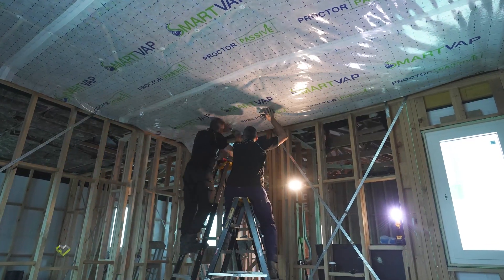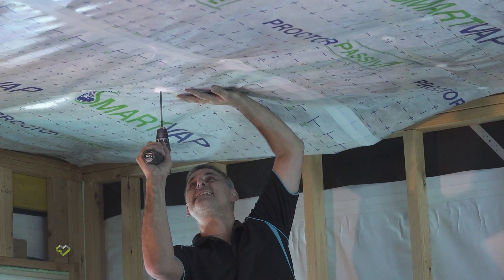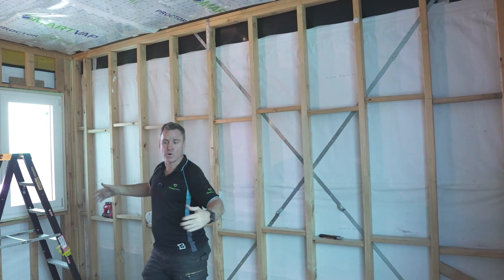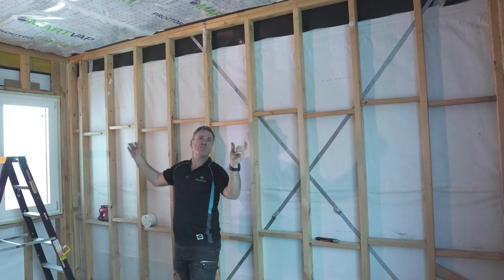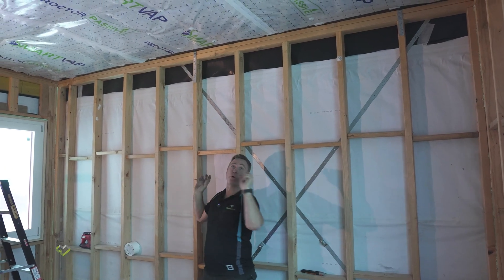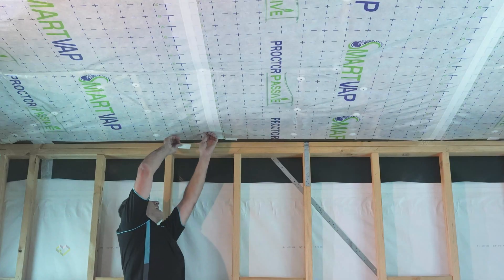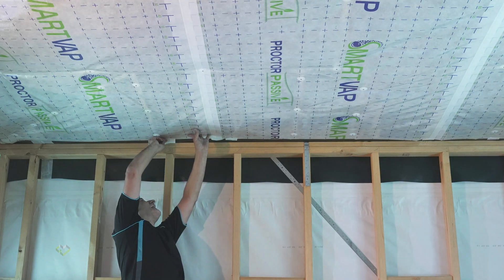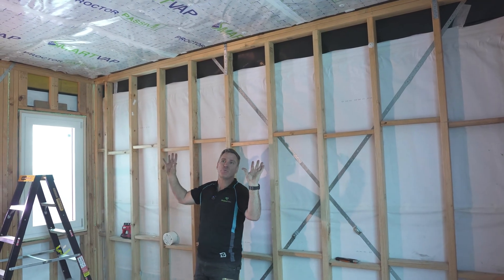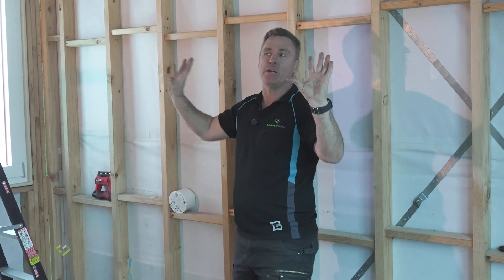Pretty quickly we've been able to get this wrap up, screwed up with buttons. When we measured this room we intentionally left it 100mm shorter on both sides, so when we installed the air barrier we've left a 50mm gap around the whole perimeter. That gives us just enough to tape the air barrier to the tight bridge, which will seal this process. Once we finish this room we'll move into the next room and the next to complete the floor.